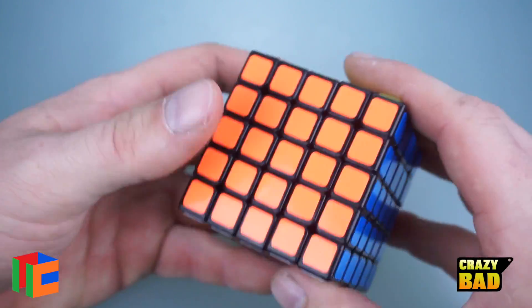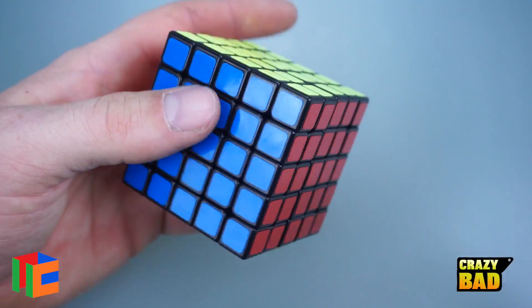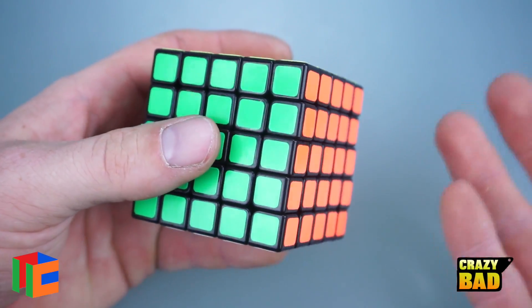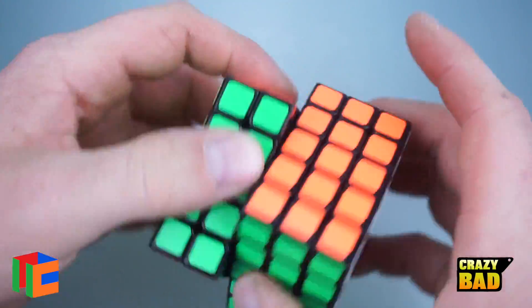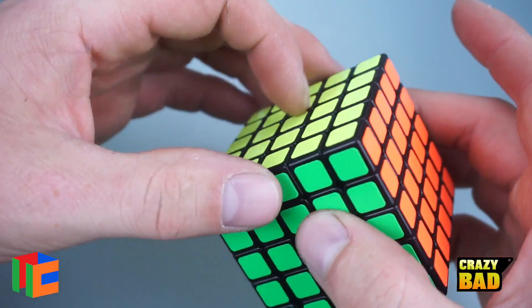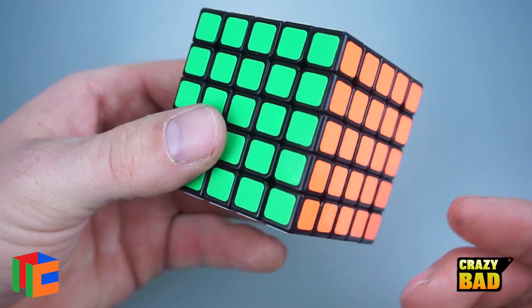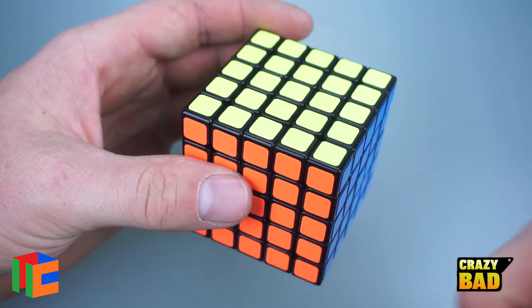If you can carry around a 3x3, you can carry this around too. For only $9.50 it's a really good option for a 5x5. I'll set it up, show you the pieces, do some solves, and then give my final thoughts.